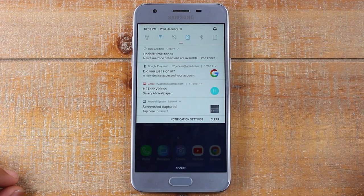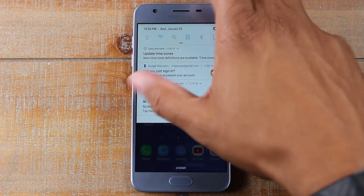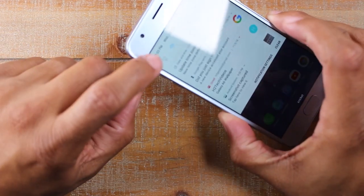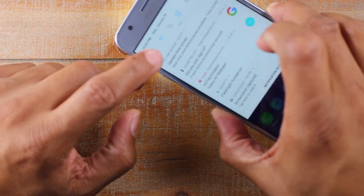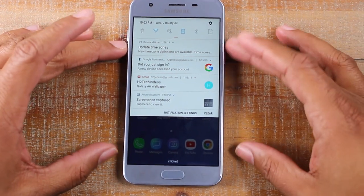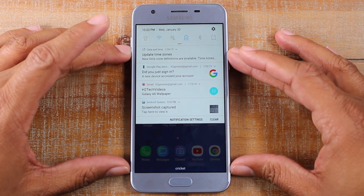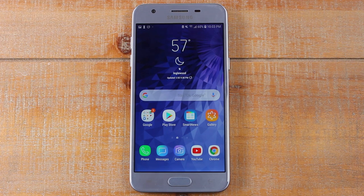Now when I swipe down all the important stuff is right there. I can turn my flashlight on just by tapping that button — just like that. Who doesn't need a flashlight right at their fingertips? Same thing for hotspot and Bluetooth. Put it in whatever order makes sense for you, but make sure all your important stuff is there so you can get to it as fast as possible.